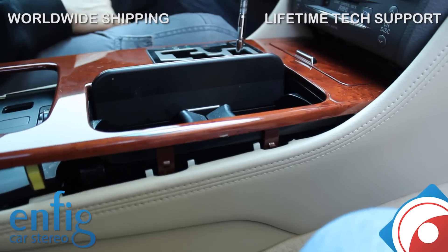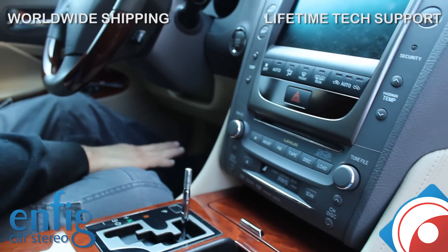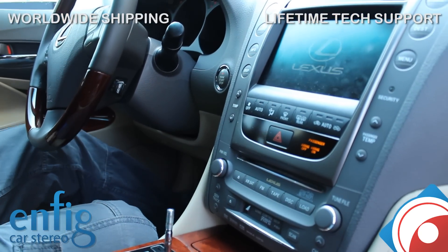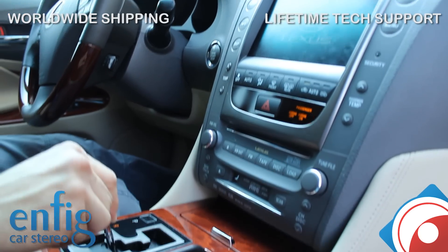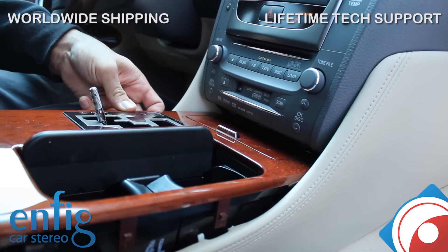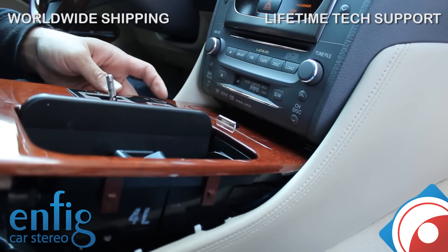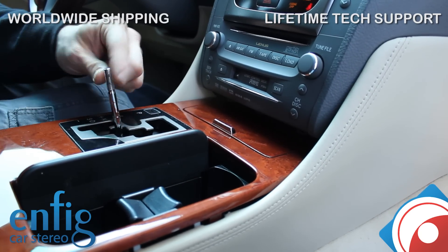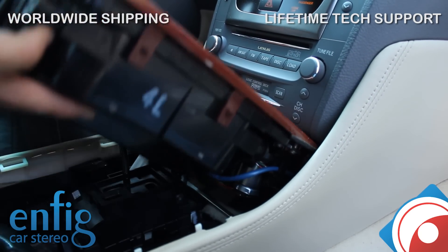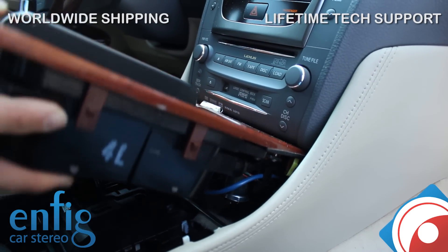Next thing you're going to do is put down your emergency brake all the way down as far as it goes. Now with your foot off the brake, tap the start button twice until all your dashboard lights come up. Then you're going to shift back — make sure the engine is not running. You'll need to shift that into neutral.